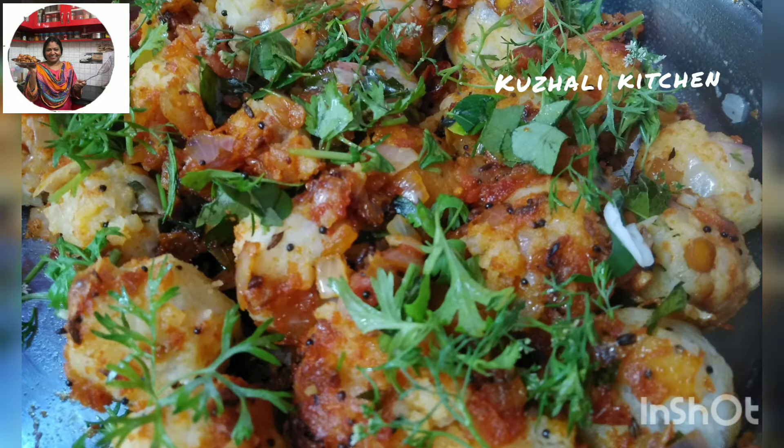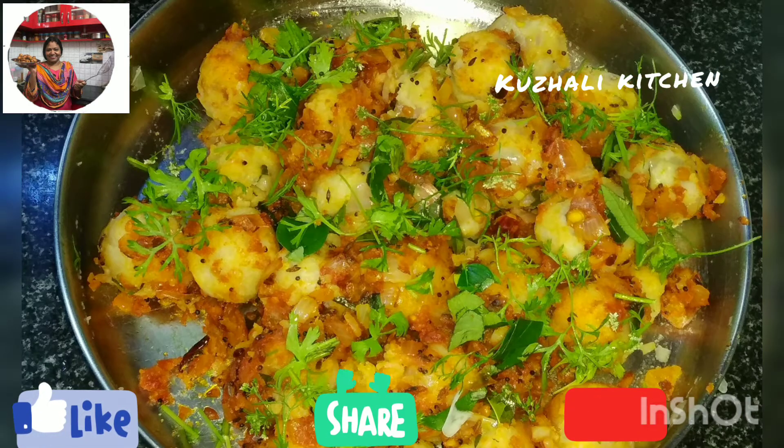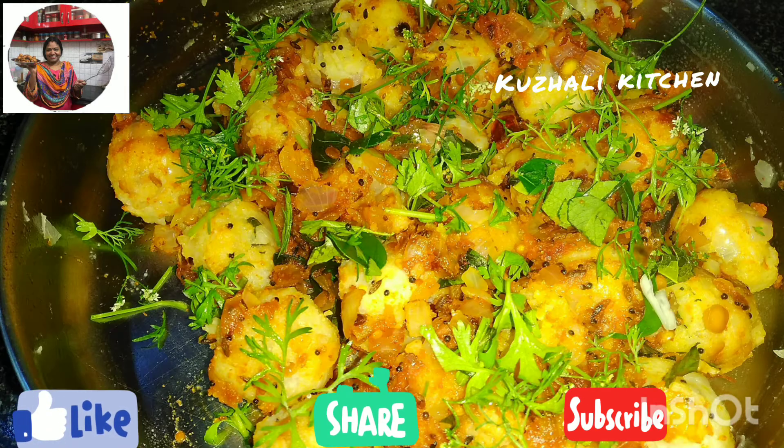Thank you so much for watching this video. Please like, share, comment and subscribe to our channel. Please press the bell icon.